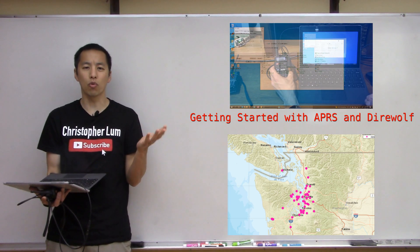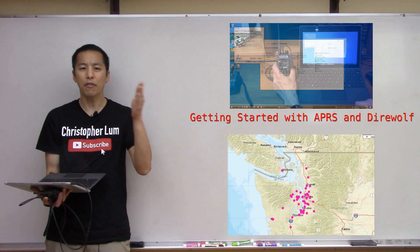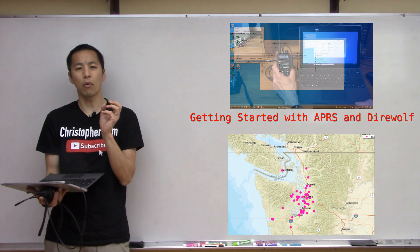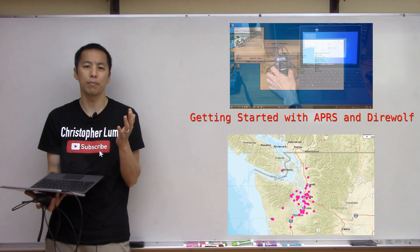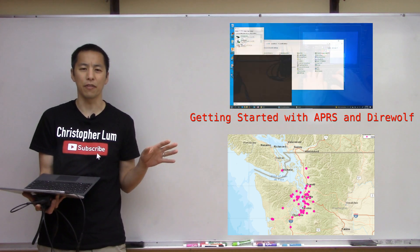Now while that was great, it was done in an offline fashion in the sense that we parsed the log file after it was created. So today what I want to do is show how to use a program called Pinpoint APRS to visualize the decoded packets in real time, in an online fashion.